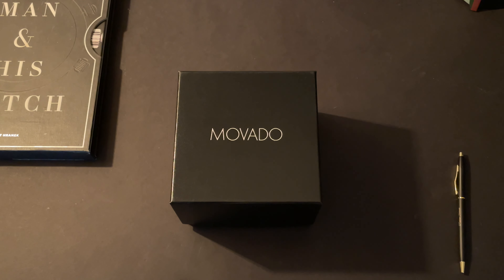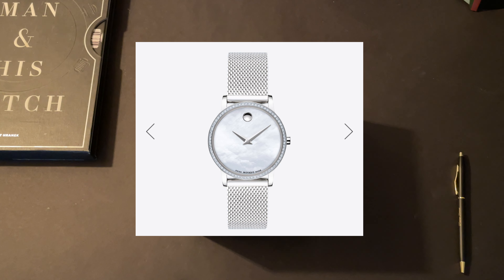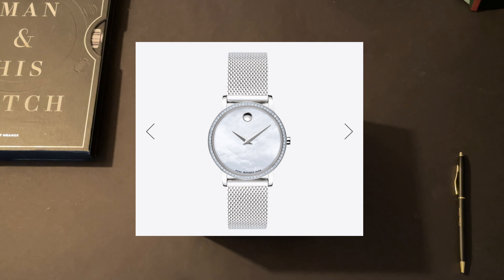Most of us know the 116610LV, otherwise known as the Rolex Hulk. You may have also seen the TAG Heuer WAY2015.BA0927 green Aquaracer, or maybe even this Oris Aquis with the beautiful green dial and green bezel, or the black bezel green dial Oris Diver 65. But what you may not have thought about when looking for a homage to the Hulk is this Movado.